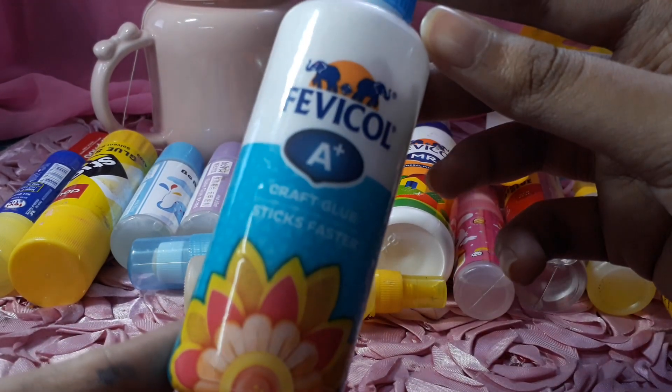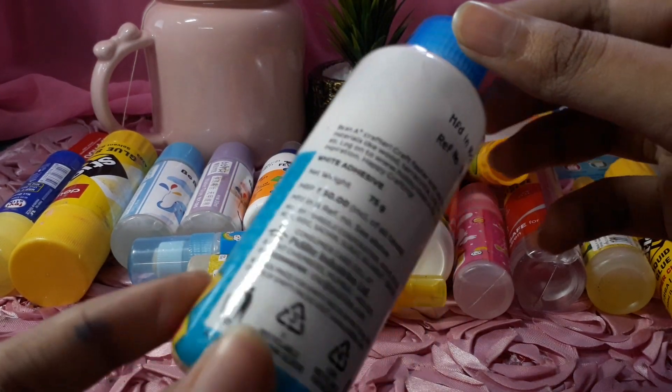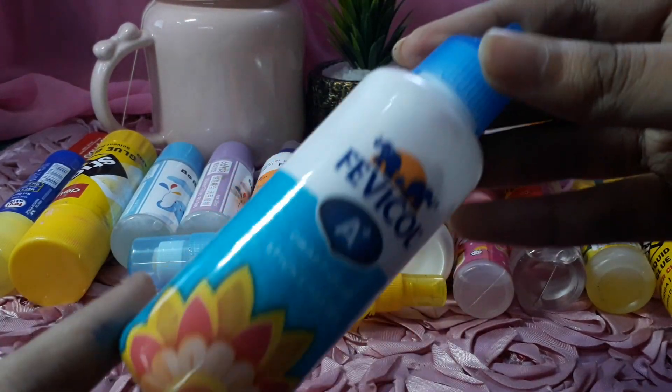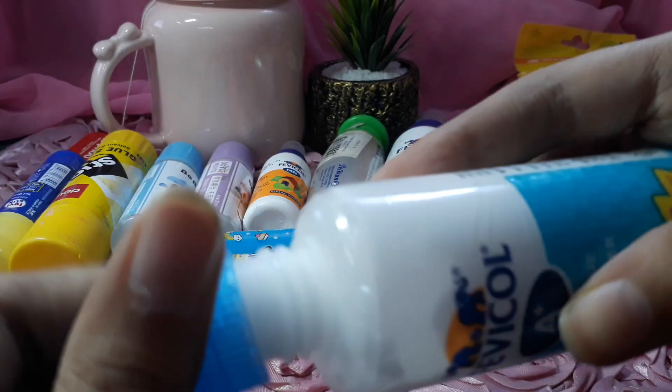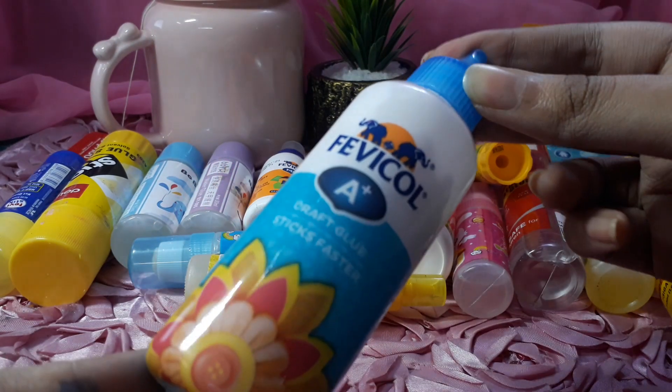This is Vevical A+ craft glue. It is very easy to stick and I really like this glue. It comes in a bottle with a nozzle and has really good quality.